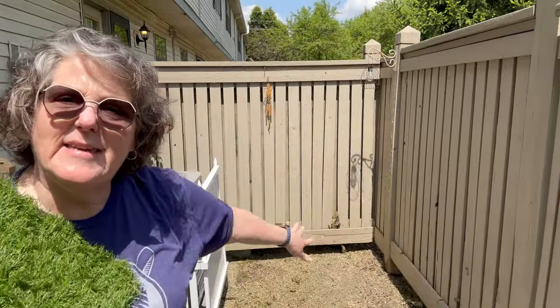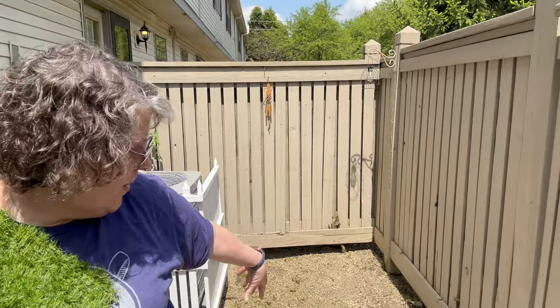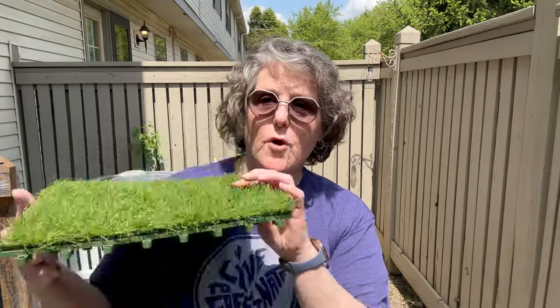So this area back here, nothing but leaves grow. I cannot get anything to grow. So I thought this is a perfect solution for me.